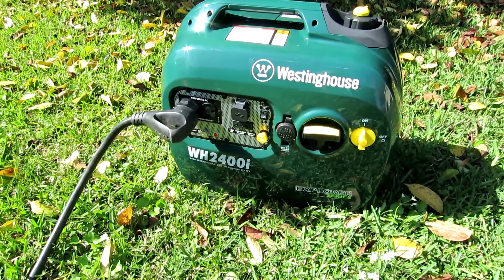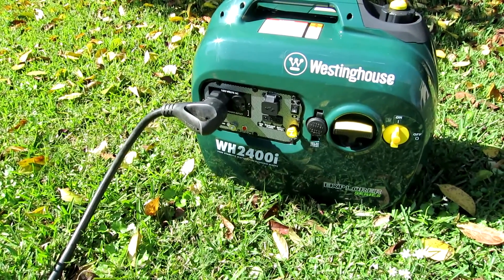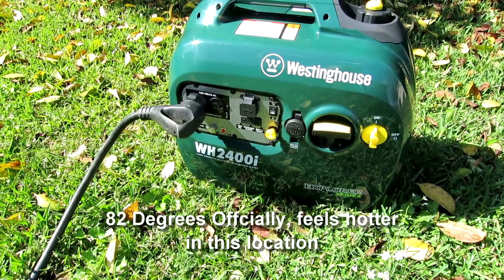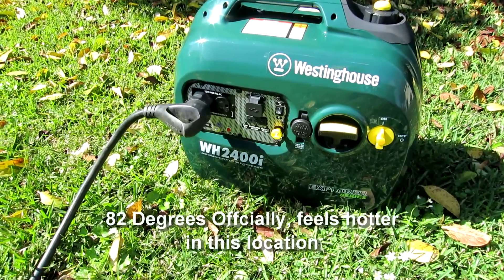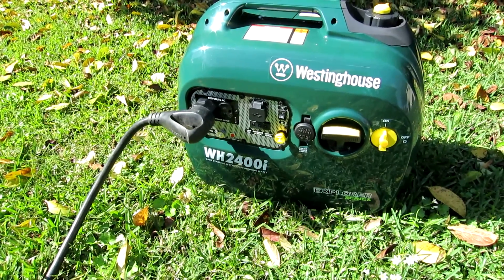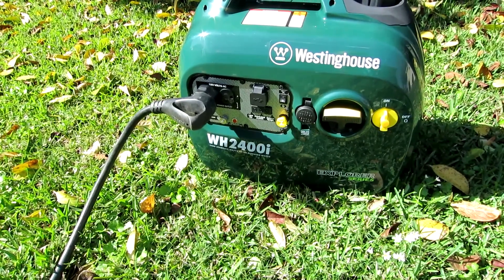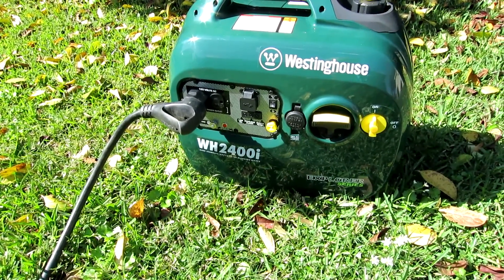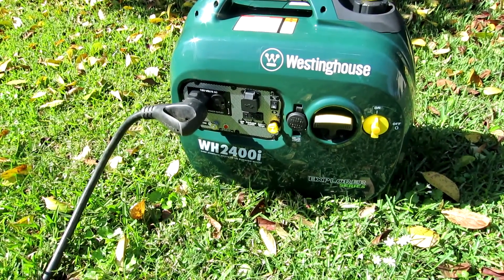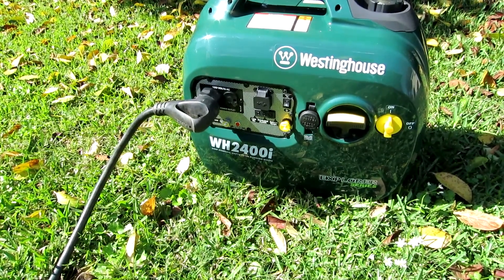I didn't buy it specifically to run this AC, but I'm happy that it does. It's close to 80 degrees out here in Louisiana — winter's over. I think it's going to handle it when it really gets hot. I can't attest to the reliability yet since I've only had it about a month, probably no more than five hours on it. But I've taken the cover off and it really looks well built.